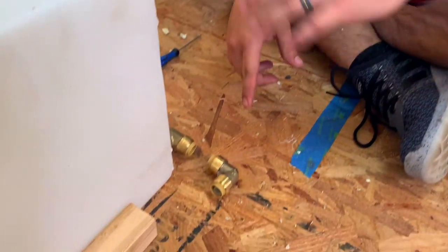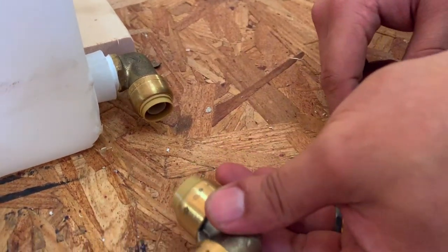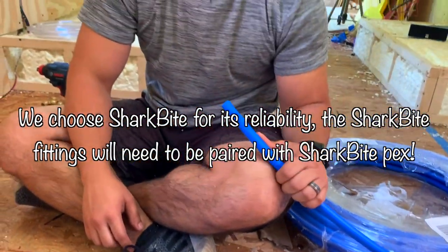Now that we have got that out of the way, we're gonna go ahead and work on this area over here. This is where we're gonna be able to drain the tank if we ever need to. We went ahead and got this male to half-inch, half-inch elbow. We're gonna go ahead and connect these two with SharkBite's blue PEX pipe.